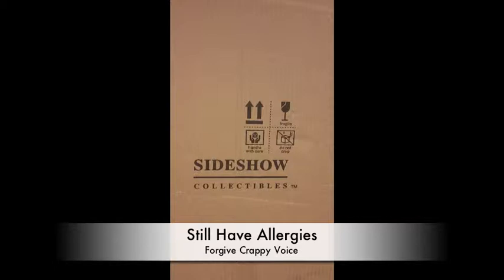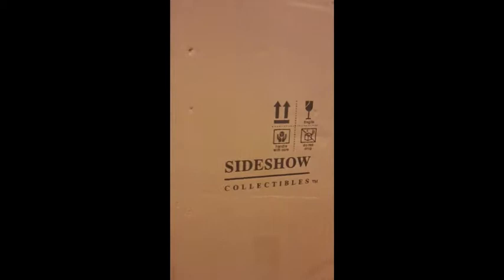Hey everybody, it's Rich from PredatorStuff.com with this week's edition of 'What's in the Box.' You can see it's from Sideshow, so there's no surprise there. Let's whip this around and see what we're going to be looking at.